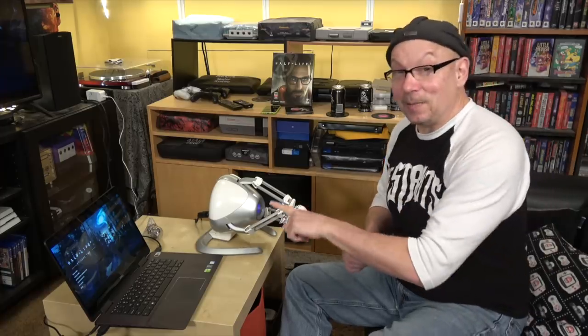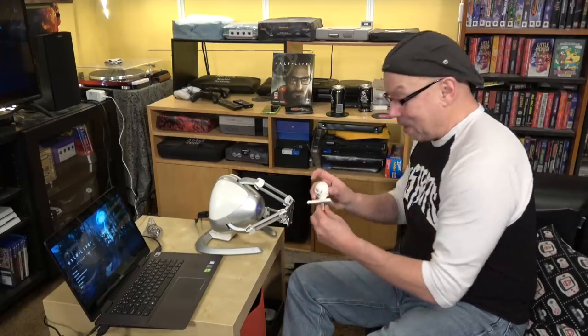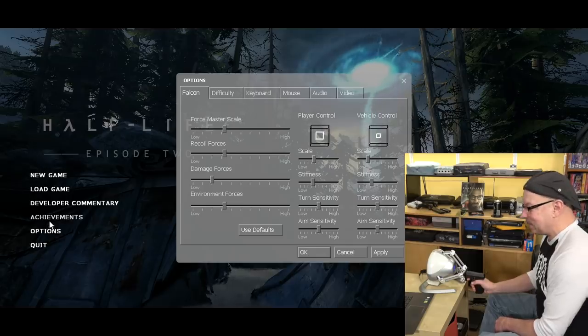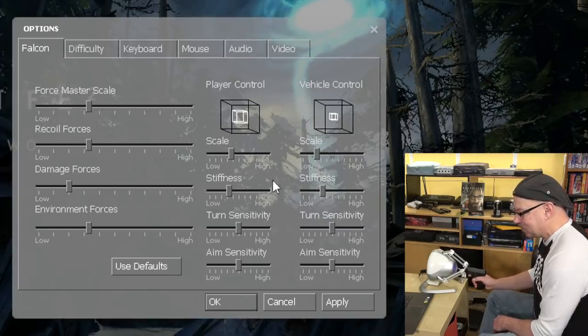Something that really surprised us is that there are a ton of Valve games that natively support this thing. We found a couple of websites that still support the Falcon and they list a bunch of games they call gold level games — and Valve is all over it, including Half-Life 2 Episode 2. So I'm going to play that a little bit for you. But first, this just doesn't seem right to play a shooter with the normal grip, so what you can do is pop that out and put in the gun grip. The Falcon is already recognized in the options, and you can change the forces and everything to whatever you like.